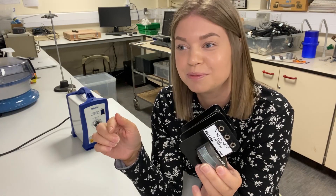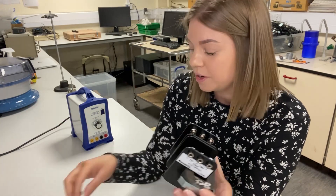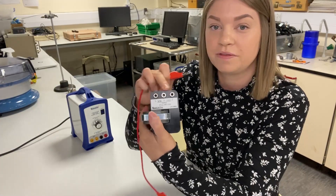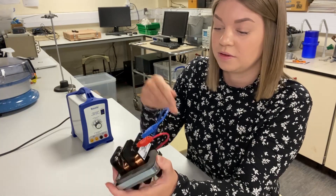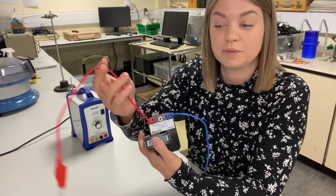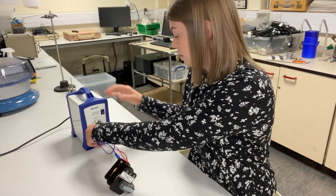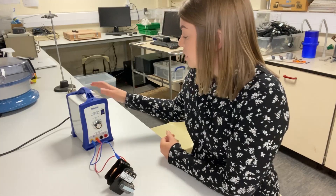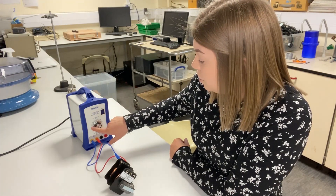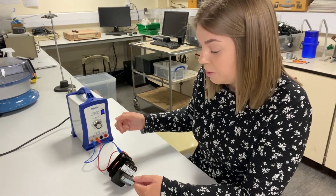For a step-down transformer, the number of turns in the primary coil should be high and in the secondary coil, low. For the primary coil I'm going across the full 650 turns, connecting into both ends. I then need to connect that to the AC output on the power supply. We want to make sure the AC power supply is set to two volts before turning the power on — so we should now have two volts on the input primary coil.